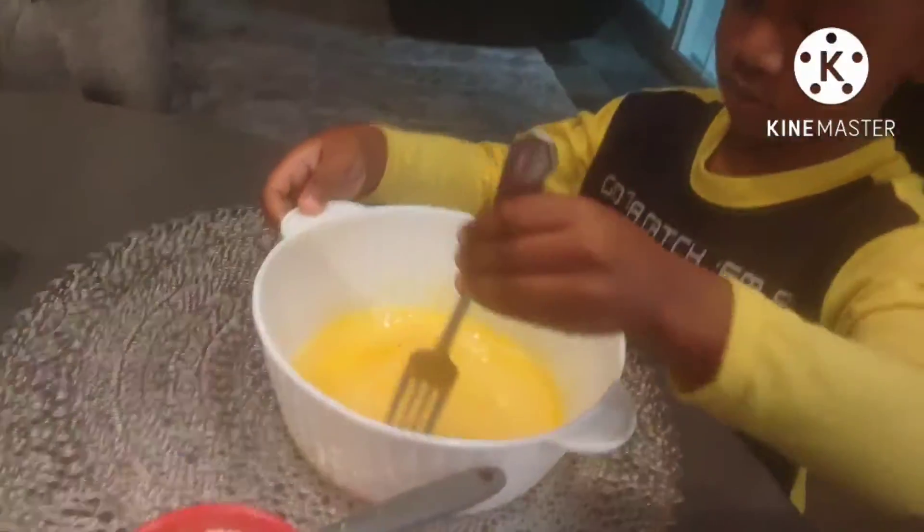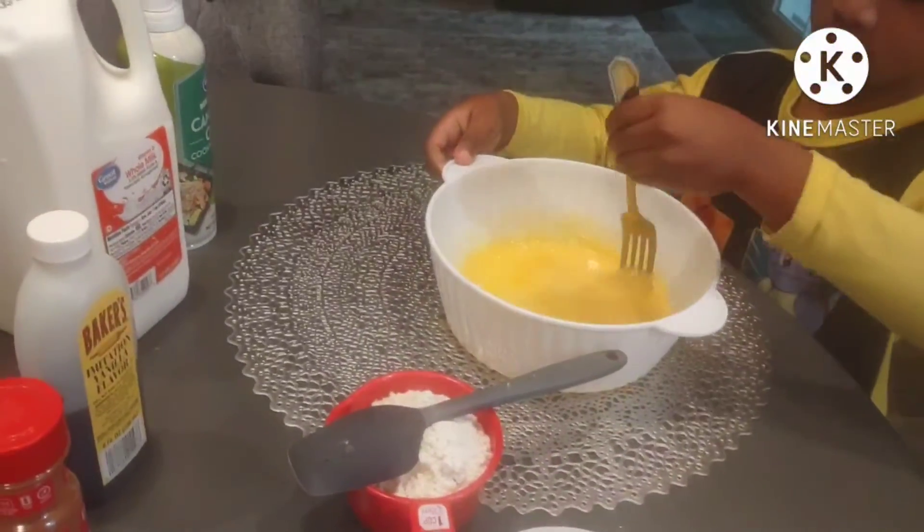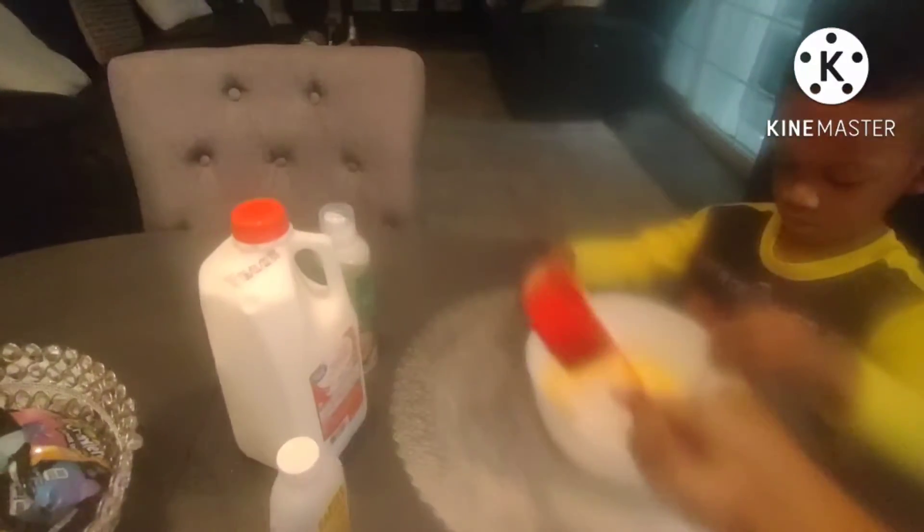This is your waffle mix. I'm going to start pouring it in the bowl for you. So let's keep stirring, a little bit at a time.